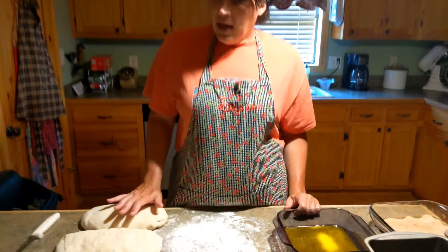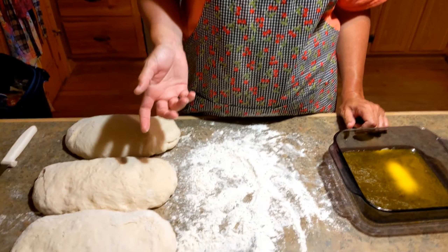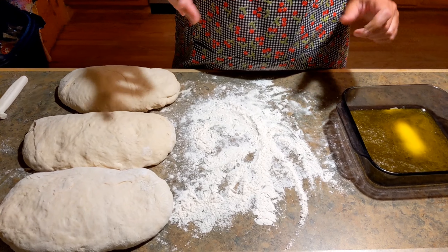Hey guys, welcome back to my channel. Today I'll be showing you how to make Dollywood cinnamon bread. I'm gonna link the recipe in the description — I got it off the Dollywood website, it's like the Coffee Club Dollywood salmon bread. Let's get started.